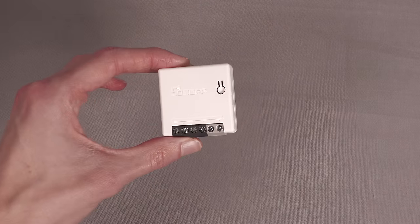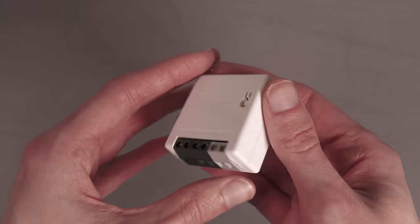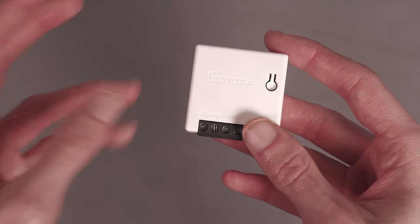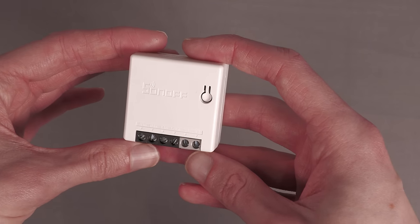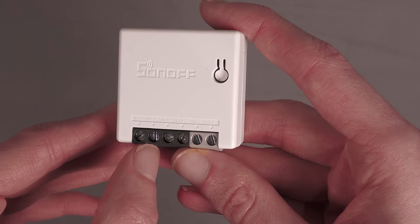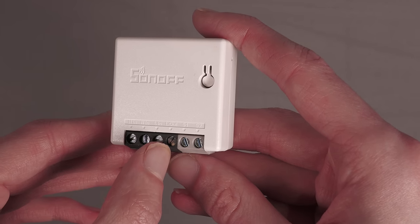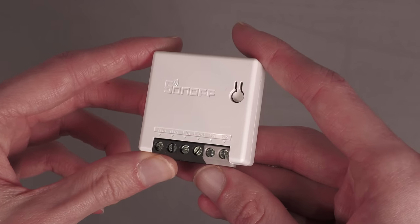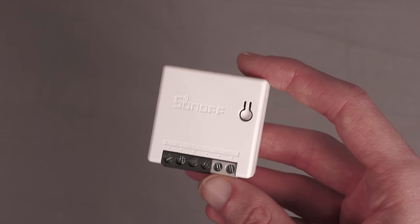So let's take a look at the Sonoff itself. Essentially it's a tiny little box, really neat, and will easily fit in a switch pattress box. You will require a neutral at your switch. You can see the terminals down the bottom: neutral in, neutral in — they're both common together. Live in, live out. Then switch one, switch two.